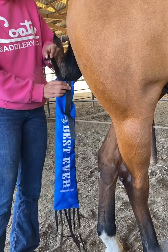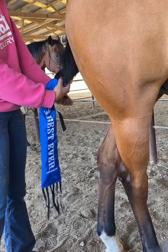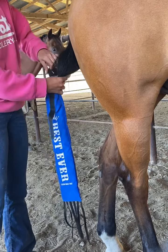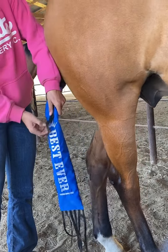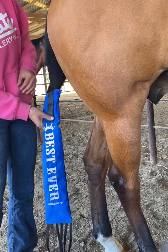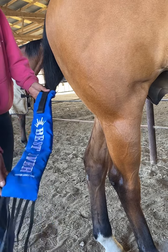Then you take this back strap from the back side of the tail bag and bring it through the loose part of the braid at the top. You take that strap, line it up with this velcro piece right here, and then close it up with the other velcro piece. Now you have your tail bag nice and secure and your horse's tail is going to be clean and protected.